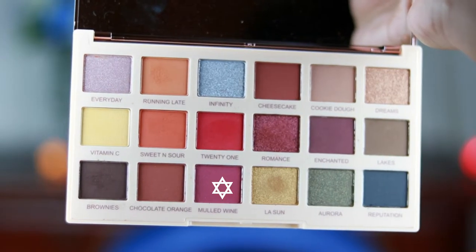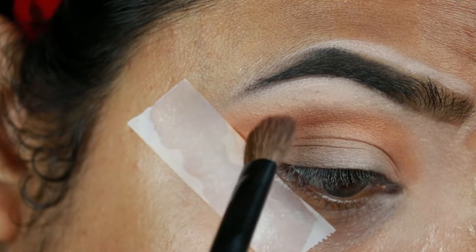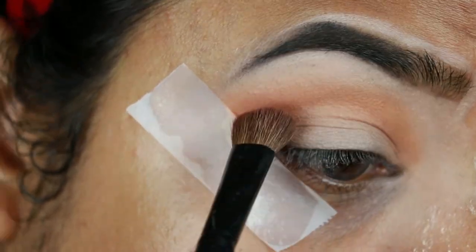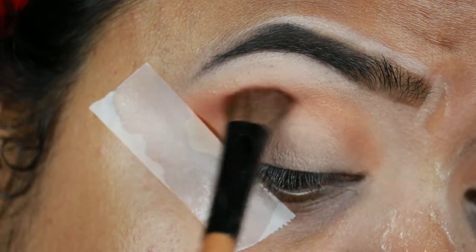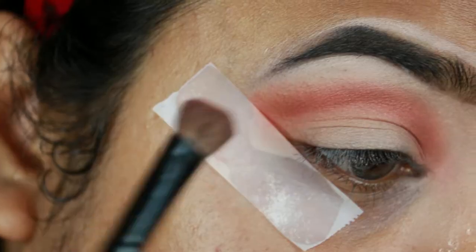I'm taking Mulled Wine, which is a dark wine color, and applying it on my crease just to have that nice warm reddish tone. I'm just building up the pigmentation here.